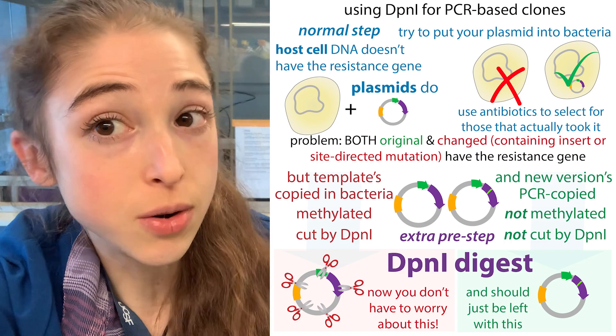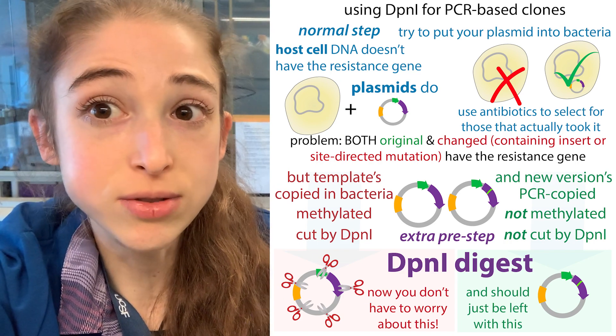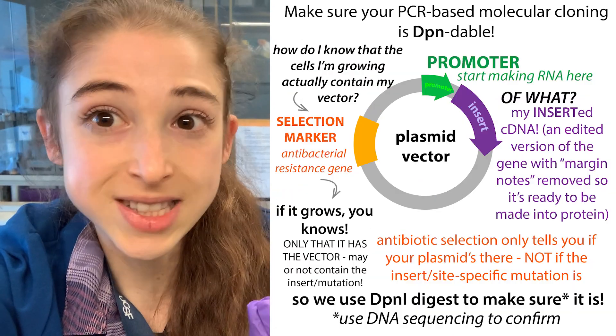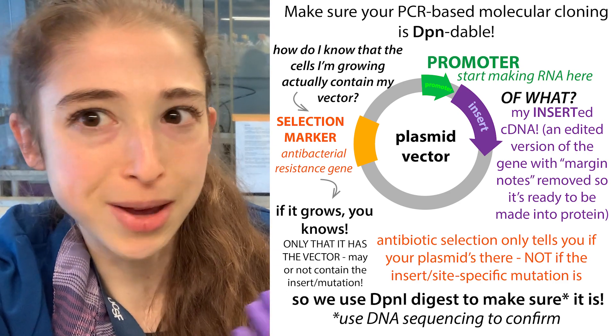DPN1 allows us to do this using a restriction enzyme that chews up methylated DNA. Methyl is that modification that bacteria add when they copy their DNA, but it doesn't get added in our PCR methods. So the template is going to be methylated, our PCR plasmid is not, and we can use DPN1 to chew up the parent plasmid so we only put the plasmid we made into bacteria.